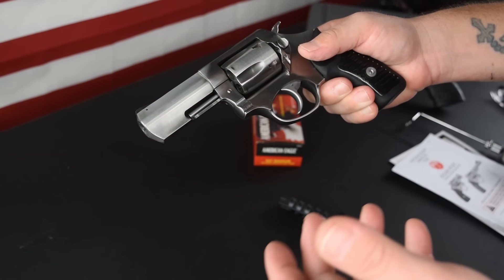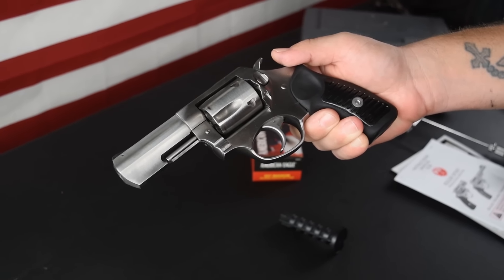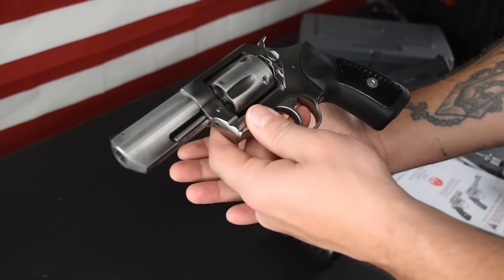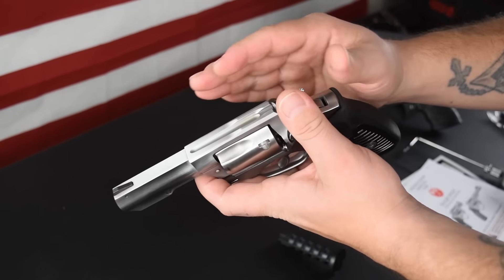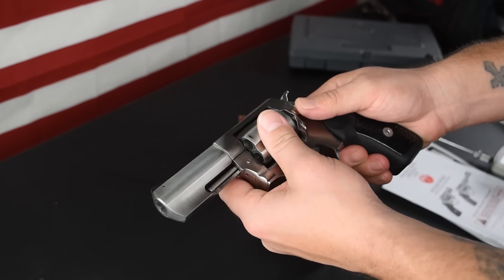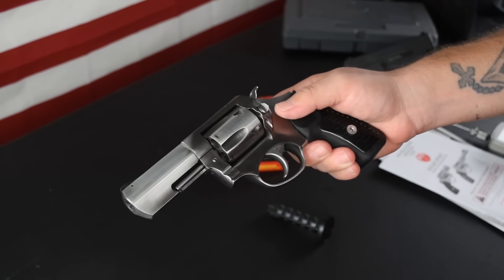As far as calibers, you have 9mm, 357 Magnum, 22LR, 38 Special, and 327 Federal Magnum. You have options if you want to go with an SP101, that's for sure. Unloaded weight is 27 ounces. It is stainless steel and kind of has like a satin finish over the stainless steel, which is really nice. MSRP is $719 on these guns — obviously finding them online, even Sportsman's Guide, wherever you go, it's going to be cheaper than that for sure.